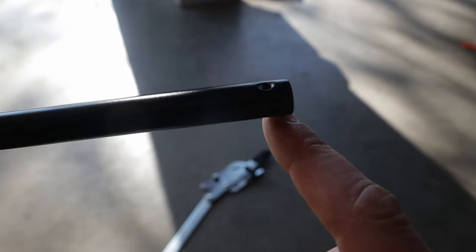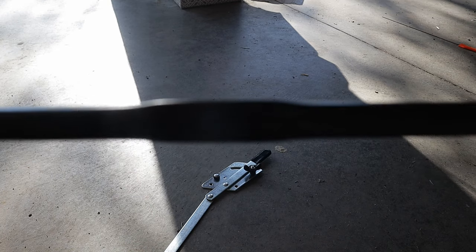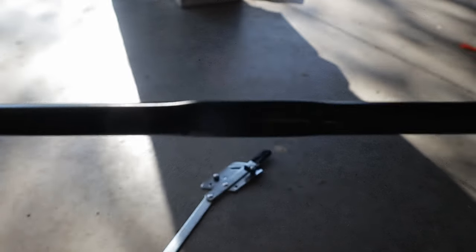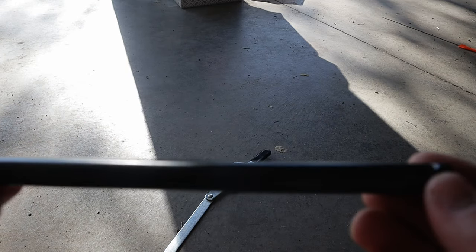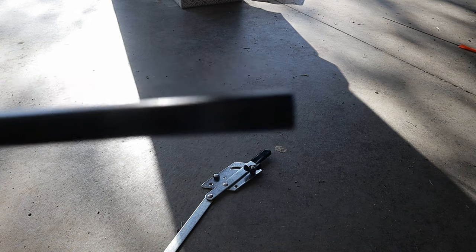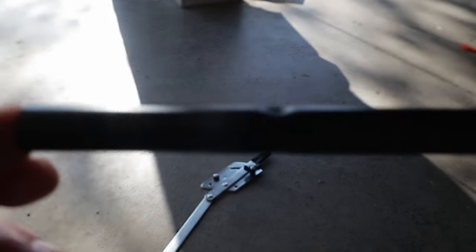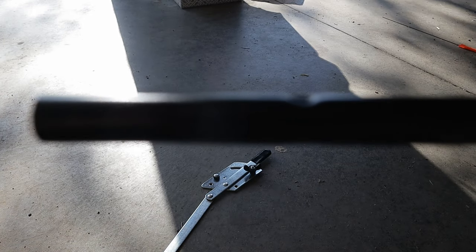This is the axle — you can see there's a flat portion of the axle that interfaces with the drive box. It has holes on either side. You can see this hole is right near the end, and the other side is actually in on the axle a little bit. This is the drive side of the axle, and the hole near the end is the coasting side of the axle.